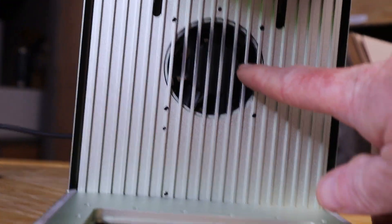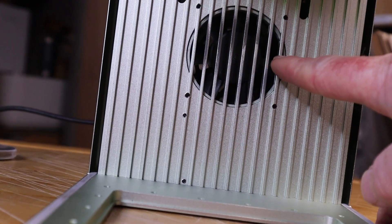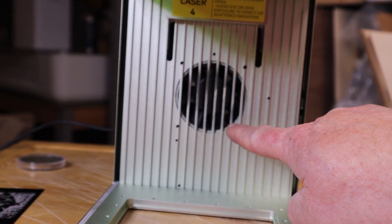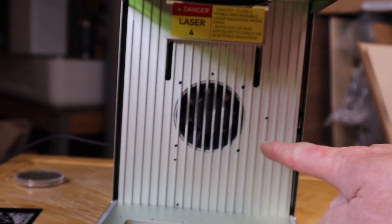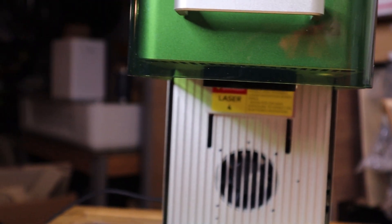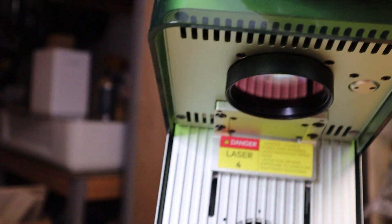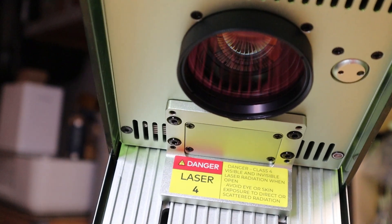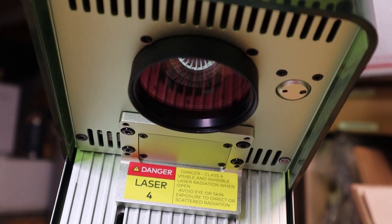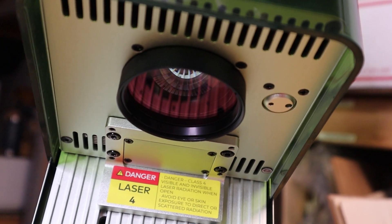On the inside of the laser, we also have kind of an exhaust area back here, and there is a built-in fan. That fan by itself has been pretty good at evacuating fumes. Up on top, you'll see where the lens is for the laser. It also comes with a lens cap, and it's advised that you keep the lens cap over the laser lens when not in use.